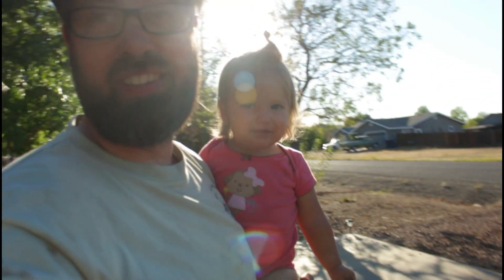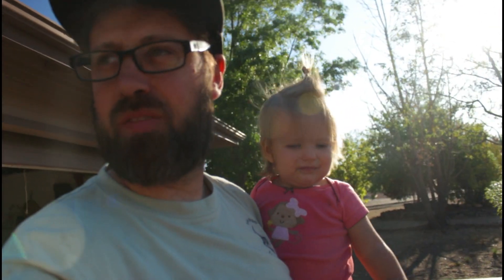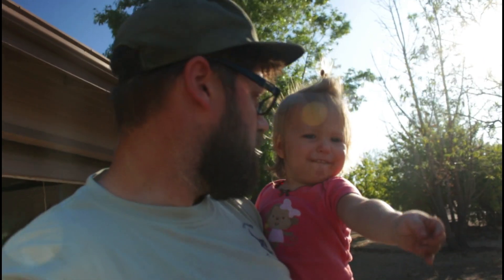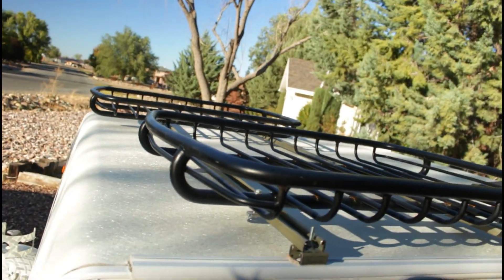We're back. So as I was saying, a while ago for our pop-up tent roof trailer, if anyone's ever had one, you know you don't have much space. So I rigged up this real quick — two cheap baskets from Walmart.